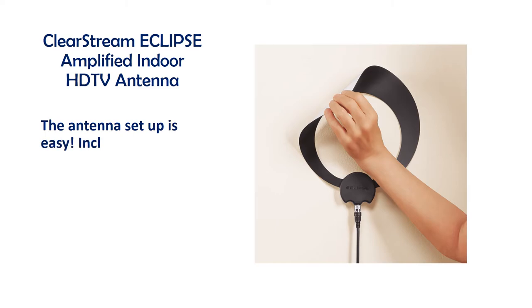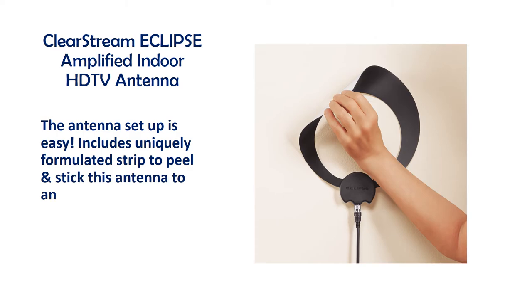The antenna setup is easy and includes a uniquely formulated strip to peel and stick this antenna to any smooth surface — no hooks, velcro, or damage to your walls.